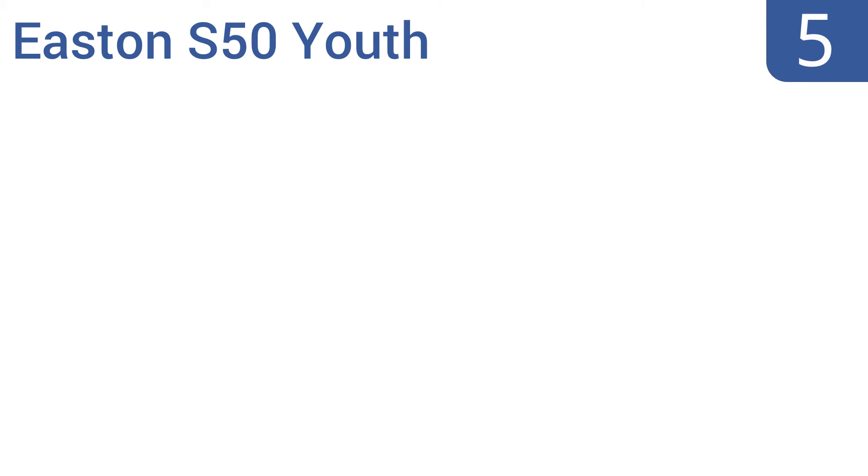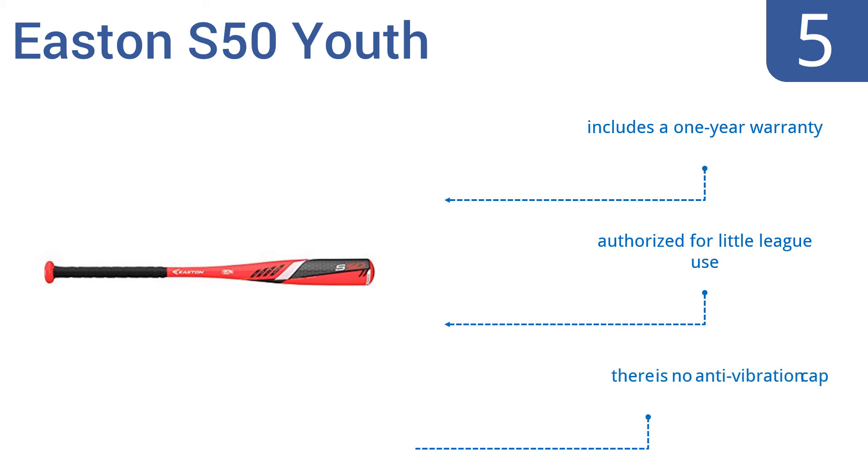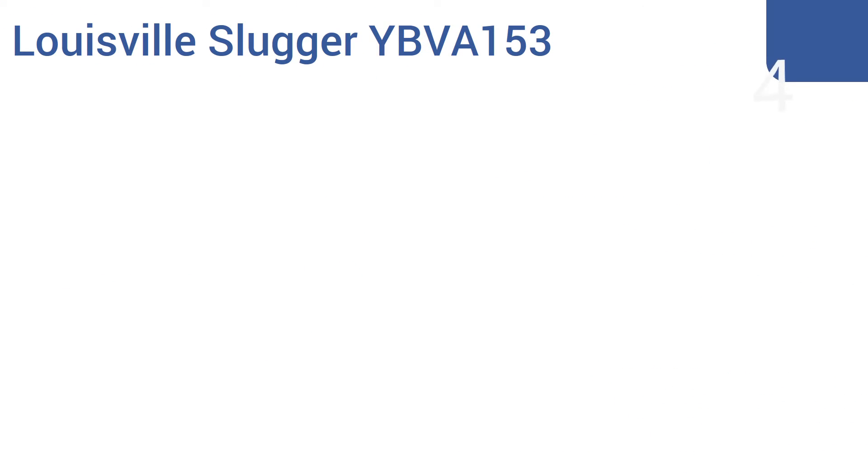At number five, the Easton S50 is the perfect bat for smaller players, giving them just as much oomph as their larger competitors. This bat delivers consistent hits and has a fully rolled-over end that's comfortable in the hand. It includes a one-year warranty and is authorized for little league use, however there's no anti-vibration cap.